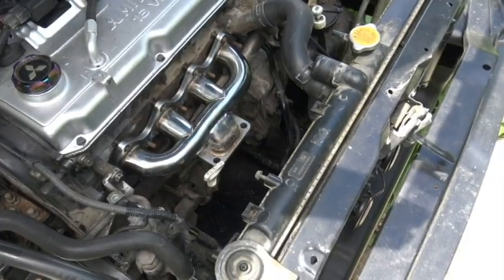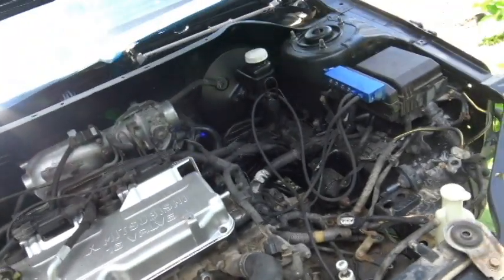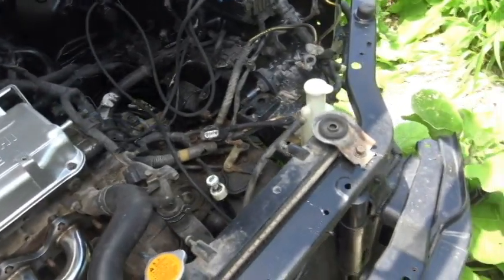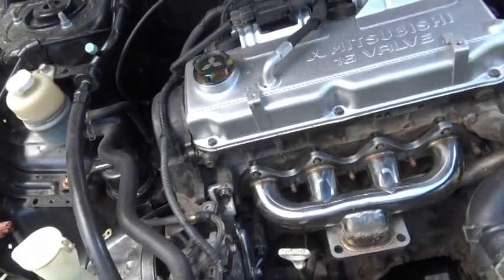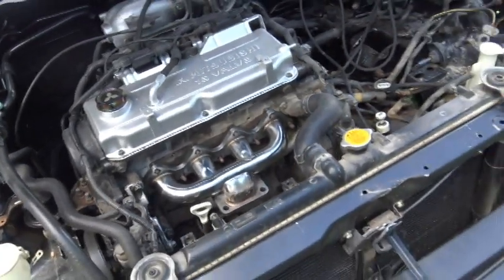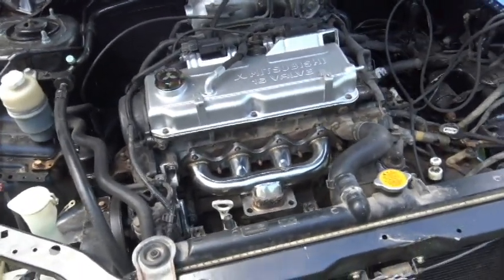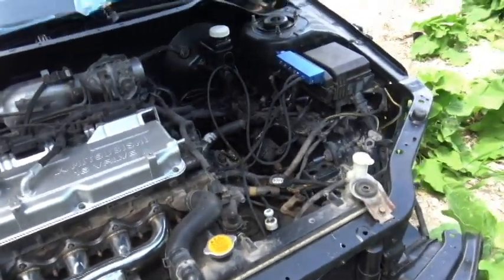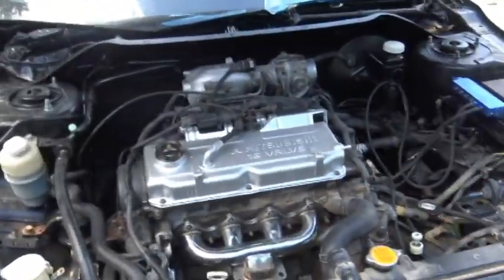I'm basically ready to start the turbo install. This was a preparation video covering the steps I took to get ready, including moving the battery to the trunk. If you like this video, please comment, rate, and subscribe. Check the description for the parts list, and I'll see you in the next video when I get time to install the front-mounted intercooler.